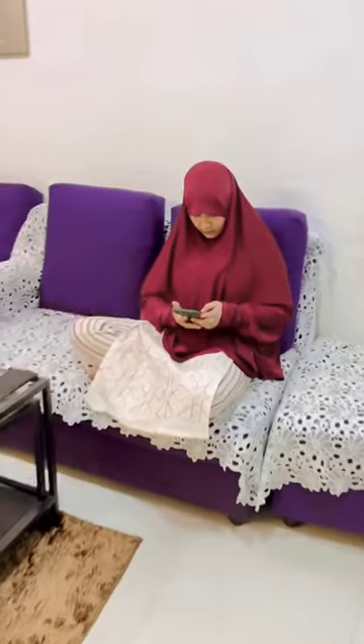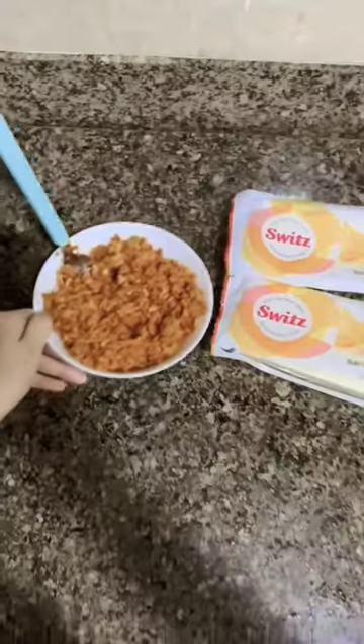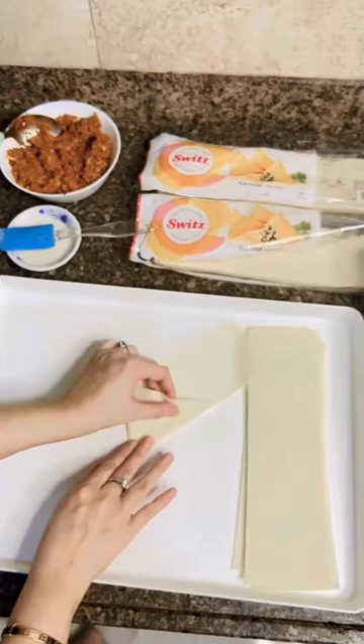My mom decided to make chicken samosa and I am going to use the Switz samosa patti. I am going to make chicken samosa at home because it is very easy.